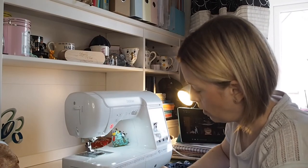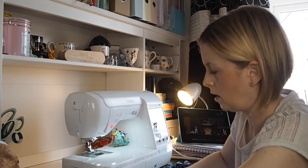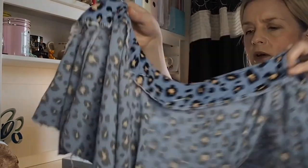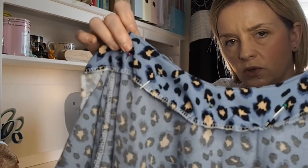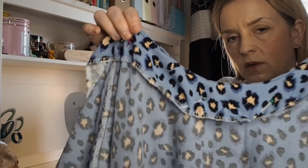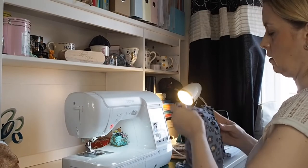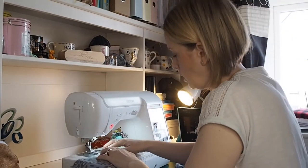But I didn't, so what I'm now doing is pinning that facing down so that when I start sewing around I know that it's in the right place — all in place so I can just now stitch around that.